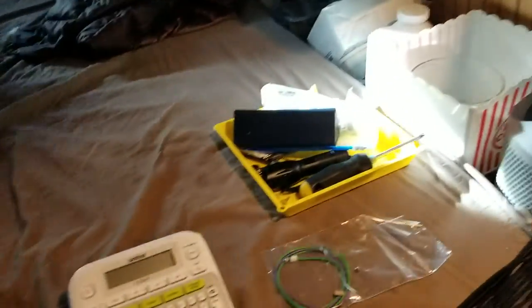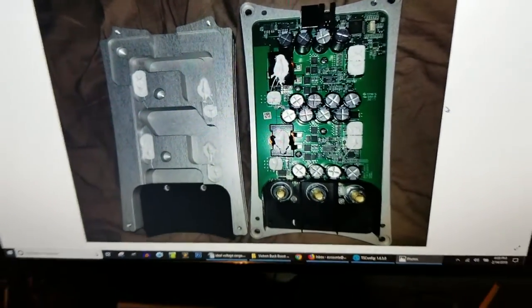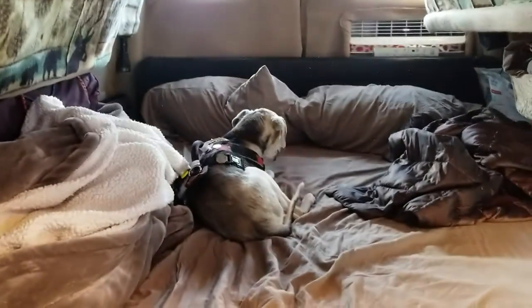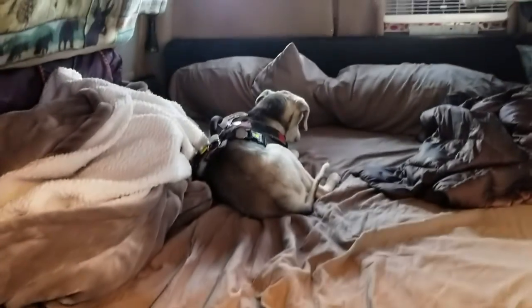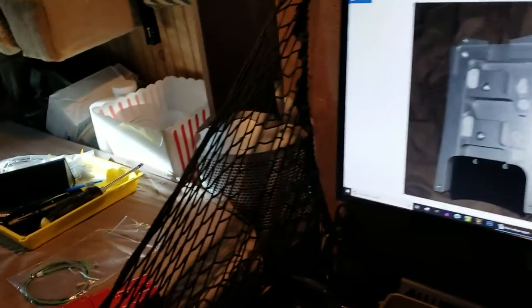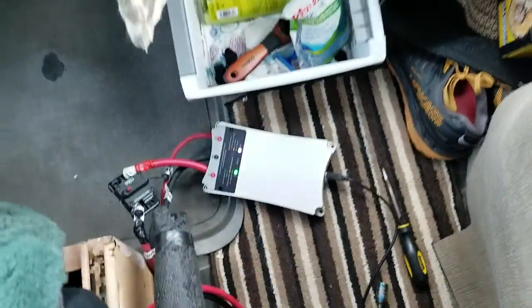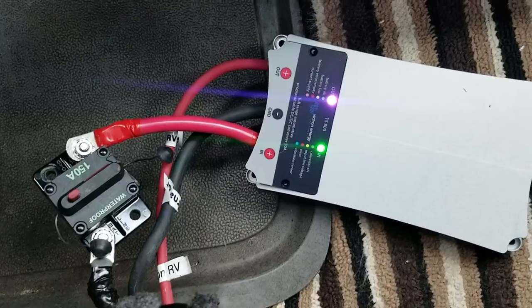My dog Tippy and I got a buck boost charger — a DC to DC charger from Victron — today, February 14, 2019. I'm in Oceano, California, and I got the charger actually hooked up in a Sprinter van for the first time just a few seconds ago when I started the engine. I don't have it professionally mounted yet — this is just in testing mode.